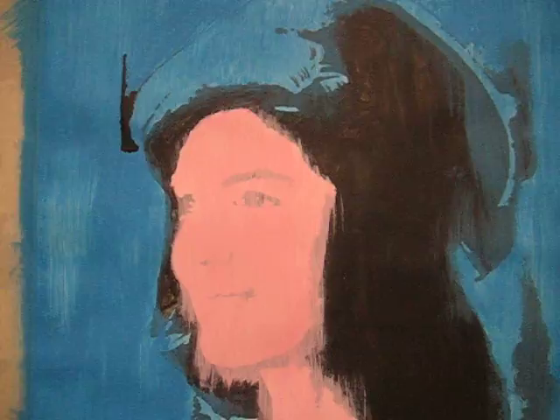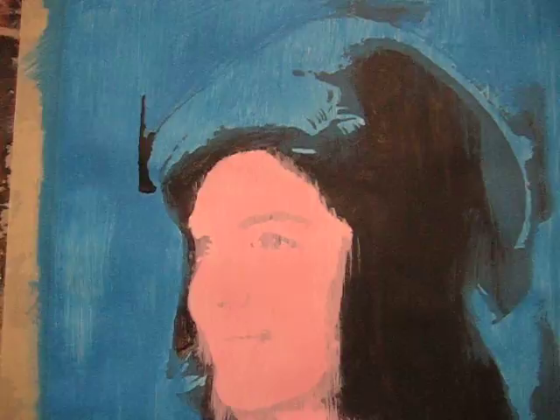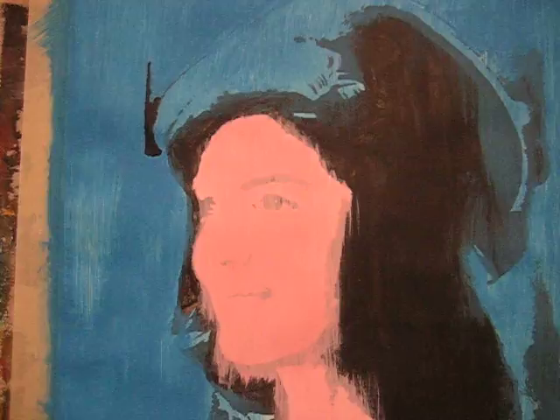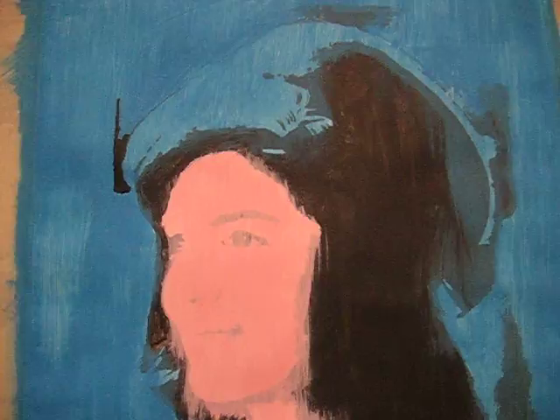Warhol was obsessed with Jackie Kennedy. I've laid down not a solid black, but just got the blackness of her face on there. And then I went ahead and just threw on the colors — I went with a blue and like a pinkish skin tone color.